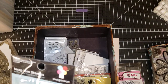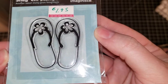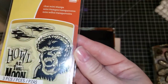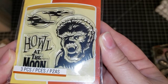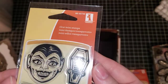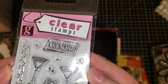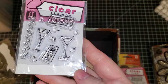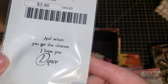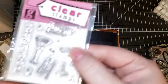This one is Imaginisce — and it's flip-flops. We have Inkadinkadoo Halloween — we're going to call him 'werewolf.' Inkadinkadoo — we're going to call him 'vampire.' We have Gina K clear — and this one is called 'cocktails.' I have three of those. This one is Rubbernecker stamps — it's a sentiment. Just say 'Rubbernecker dance' and I will know what you mean.